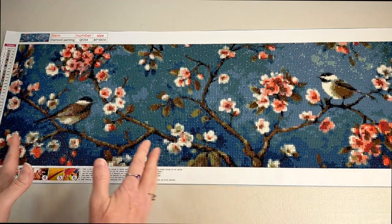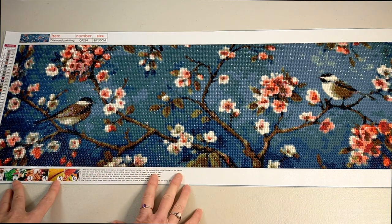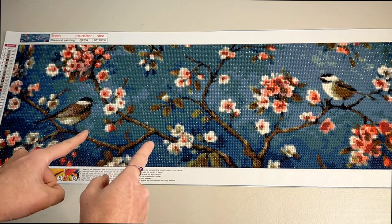So there you go, my flower birds. I love this - it's so gorgeous, it's so pretty. Thank you so much for watching my video and I will catch you next time. Bye.